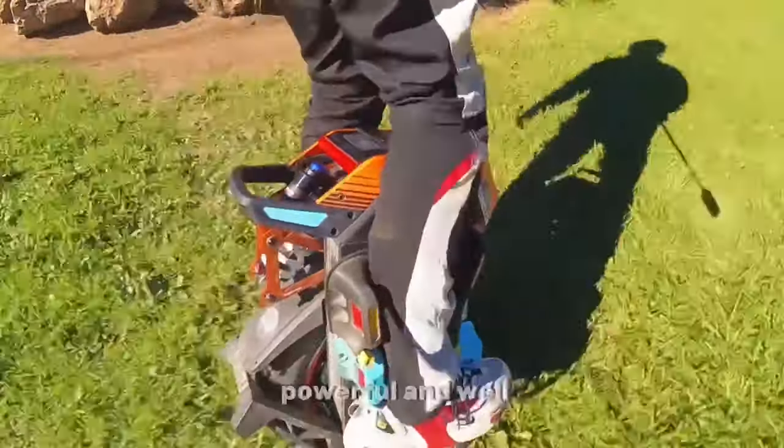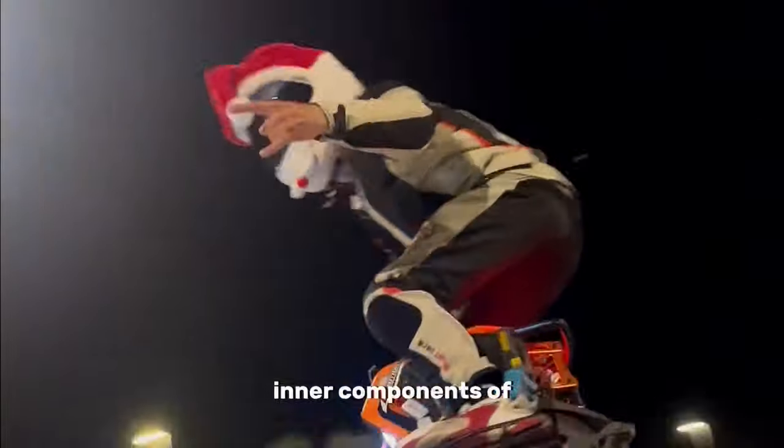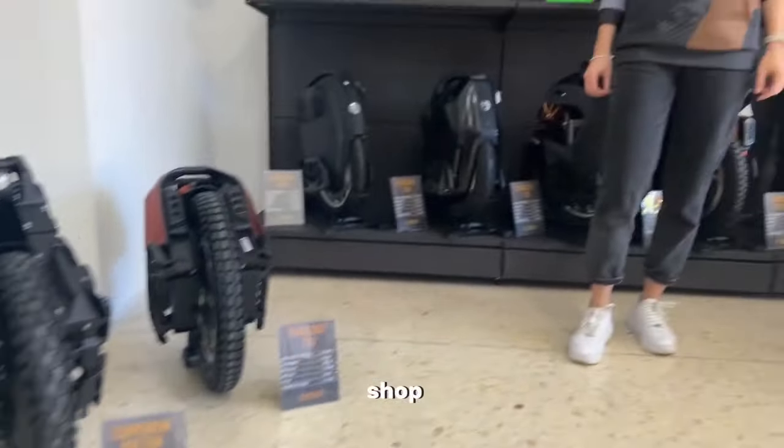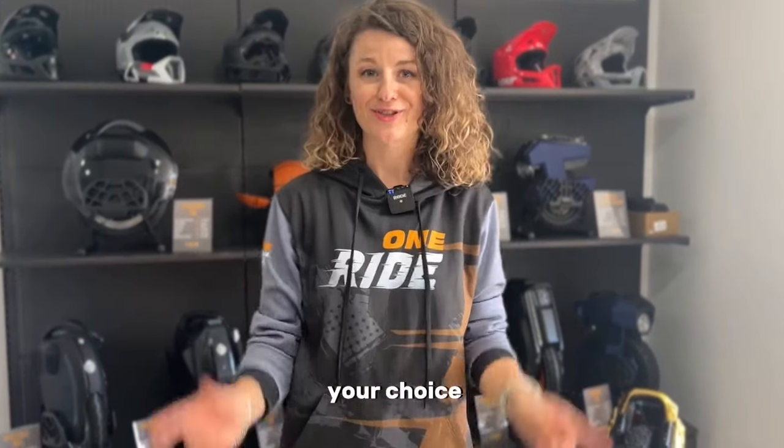It's a really very powerful and well-designed wheel. I think that experienced riders will also appreciate the quality of the inner components of this machine. We have a big variety of unicycles in our shop, so feel free to contact us and we'll help you make your choice.